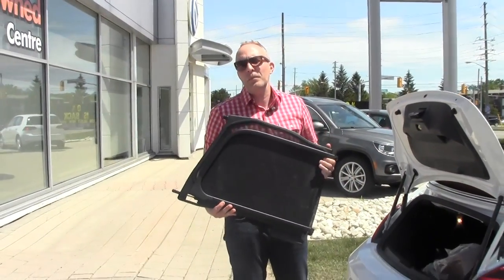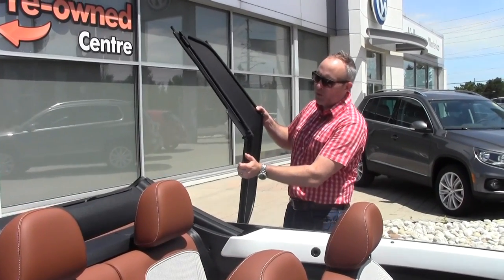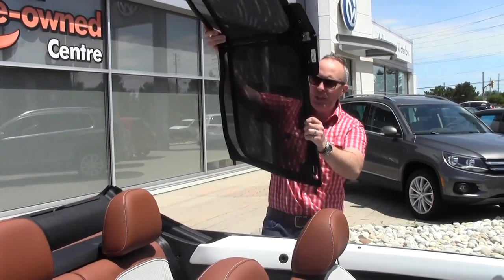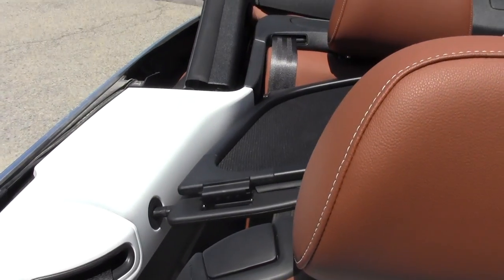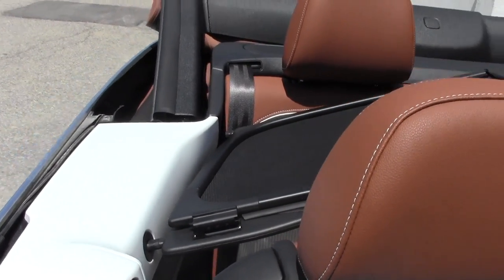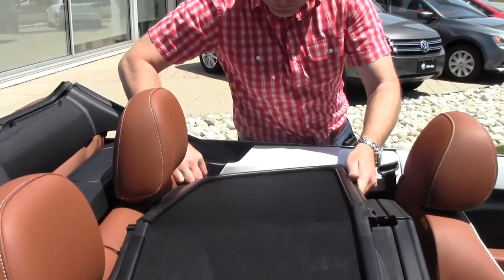Now that we have it out, let me show you how to put it in. The windscreen pretty intuitively folds open, but what you want to avoid doing is locking it out just yet. You want to reach around to the back of the Beetle — you can see there are a couple of points to put in. As I mentioned, it's a little easier if you have some help, but not impossible to do by yourself. Before you lock it down, make sure those little tabs are going into the right spot.